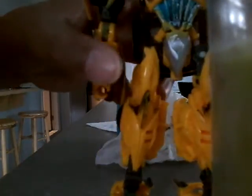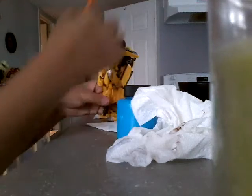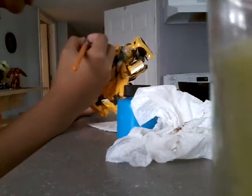There we go — we got the body done. Did you guys see it? We are going to use it. Let's move on to the arm.